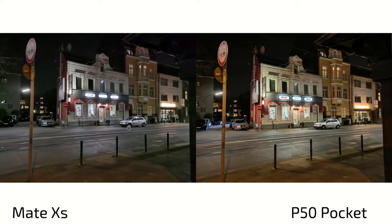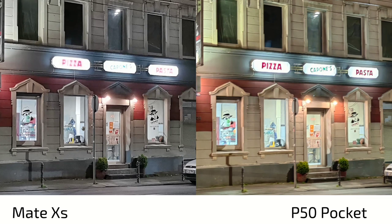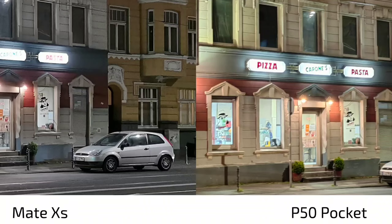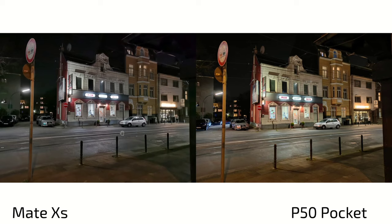At the pizza restaurant shot — more realistic colors on the Mate XS, not so yellowish, but the P50 Pocket is more eye-pleasing even if not fully realistic. When zooming in, it's a little unsharp on the P50 Pocket — the Mate XS does a better job here. Looking at the window contents, the P50 Pocket handles the exposure slightly better where the Mate XS does not. For cars the Mate XS is better, and another detail is more blurry on the P50 Pocket — both taken in automatic mode.